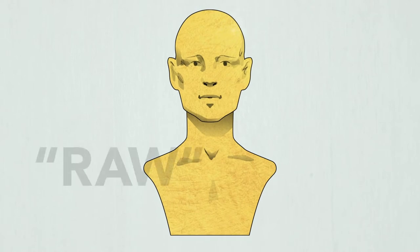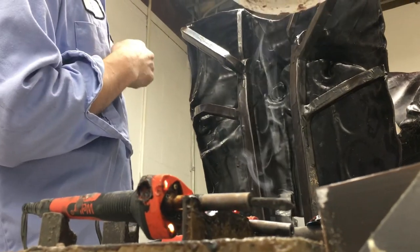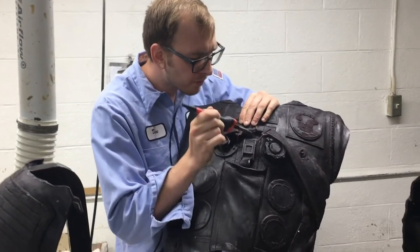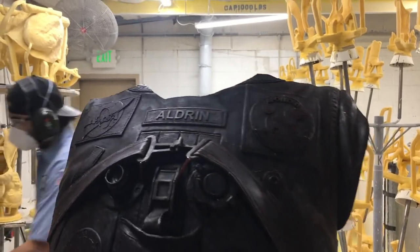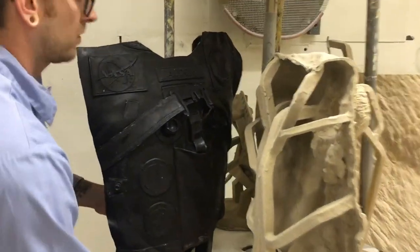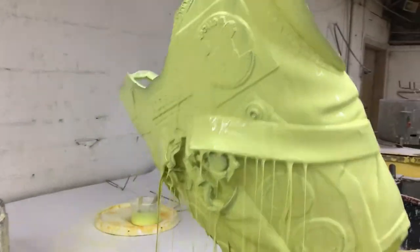At this stage the bronze is called raw because it still needs to be finished and patinaed. We will learn more about that stage as we watch real-life examples of the bronze casting process. Here you can see several pieces of a figure sculpture in wax, having the wax sprues attached and any corrections made with an electric hot tool that melts and reshapes the wax. Once the wax is ready, foundry workers begin the bronze mold making process for each piece. The wax sculpture piece is attached to a metal handle and dipped into a vat of ceramic slurry.